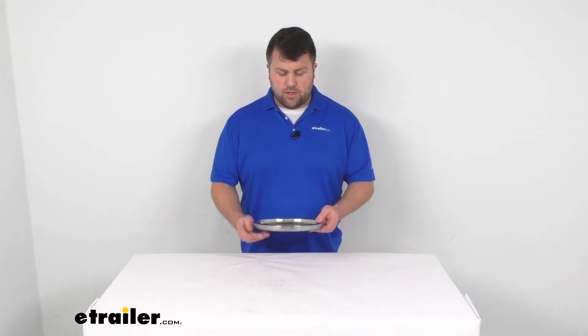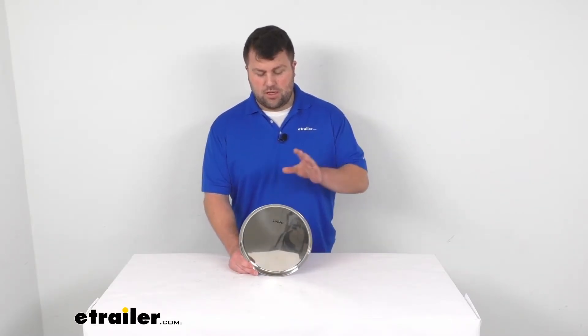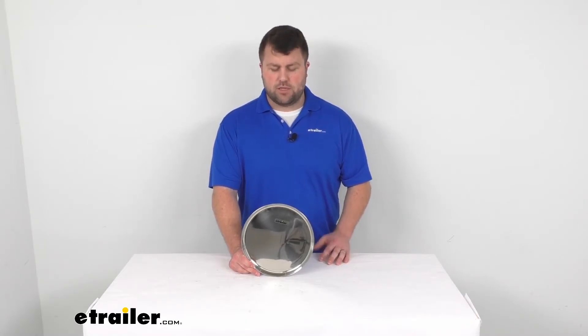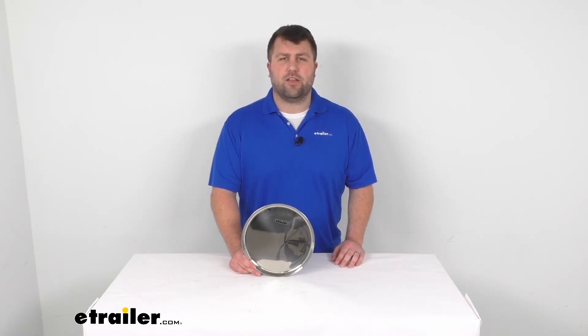So that's going to complete our look at the GSI Outdoors Glacier plate. As I said, there are other options in the Glacier line, so check us out here at eTrailer.com for some of those other options. Thanks for watching.